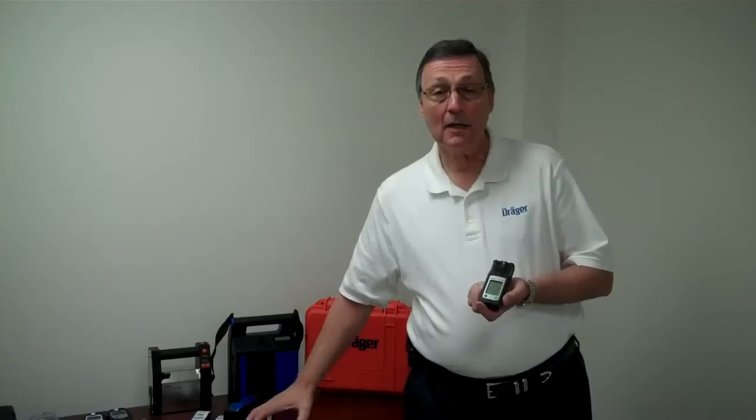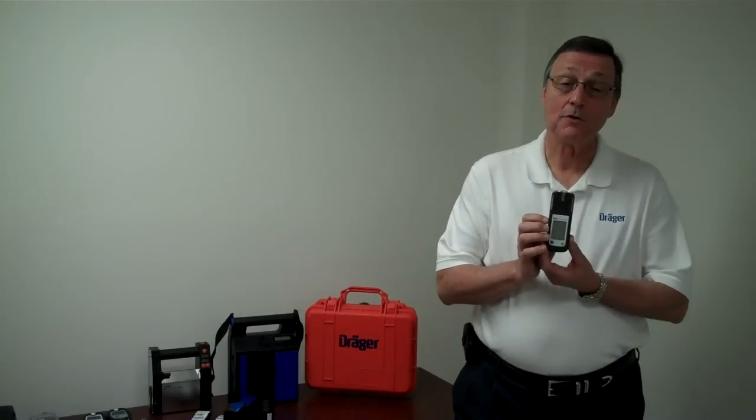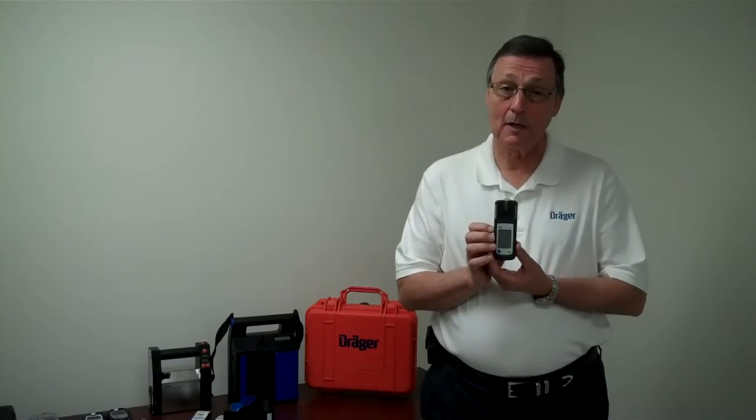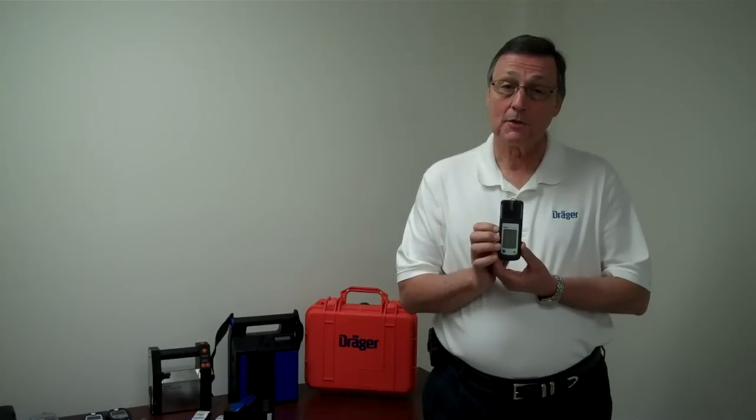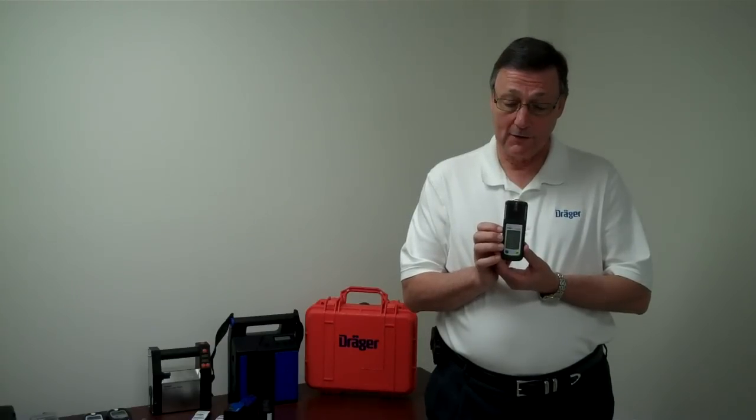The 2000 can be a 1, 2, 3, or 4 gas instrument. The sensors available for it would be the combustible sensor, the oxygen sensor, the carbon monoxide sensor, and the hydrogen sulfide sensor.